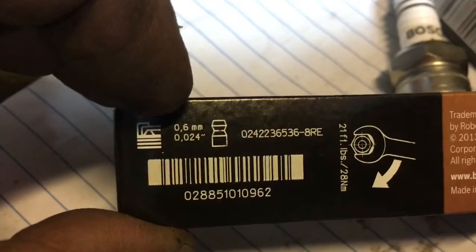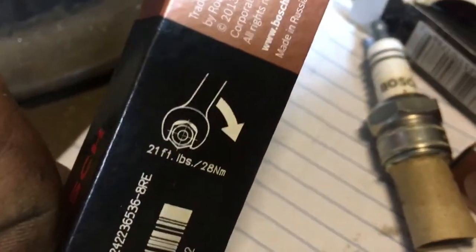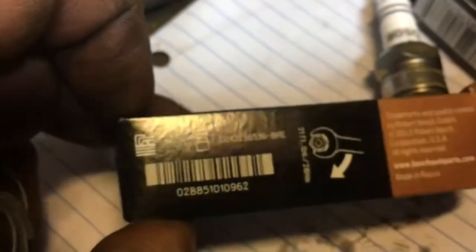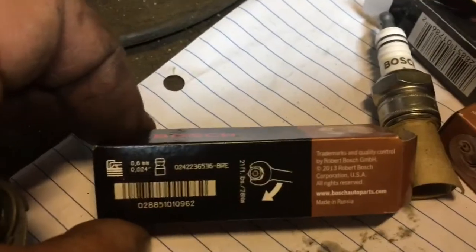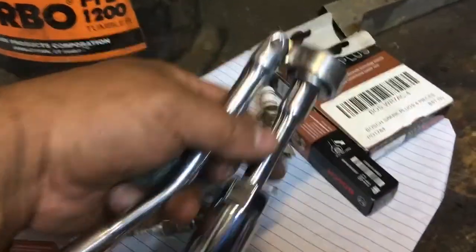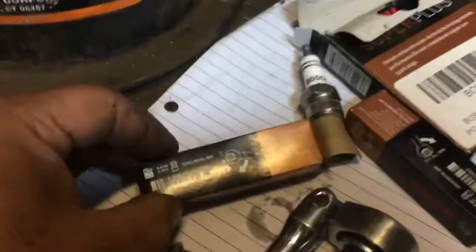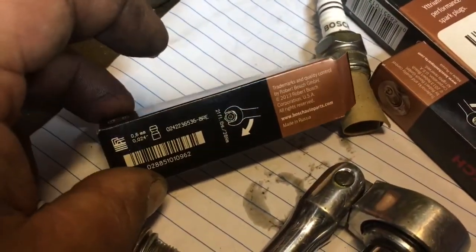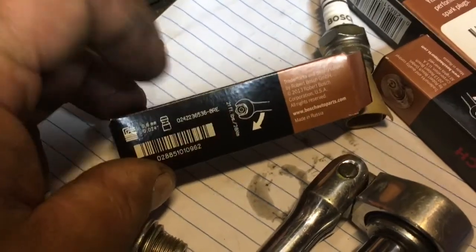The spec is 0.6 millimeters or 24 thousandths of an inch. It also talks about how tight to put them in: 21 foot-pounds, 28 Newton meters. You don't need to try to over-tighten them. However, the correct procedure is to use a torque wrench and set them at that foot-pounds or Newton meters spec.